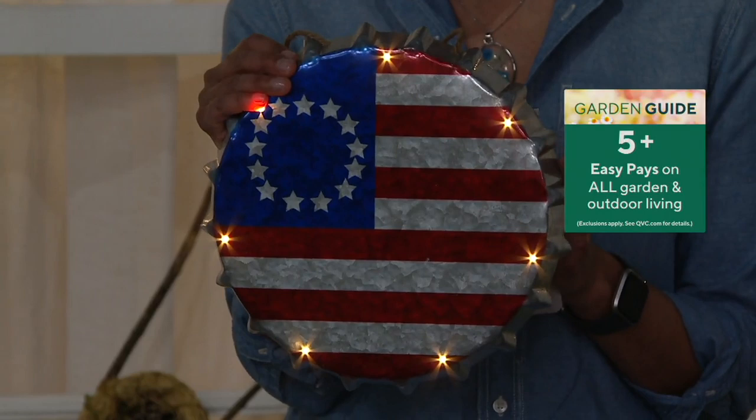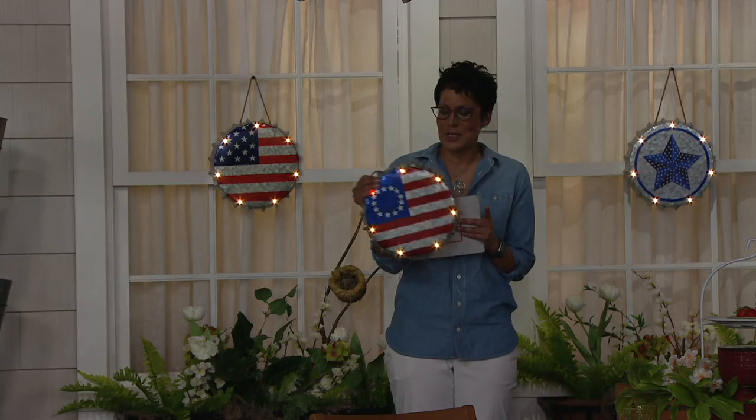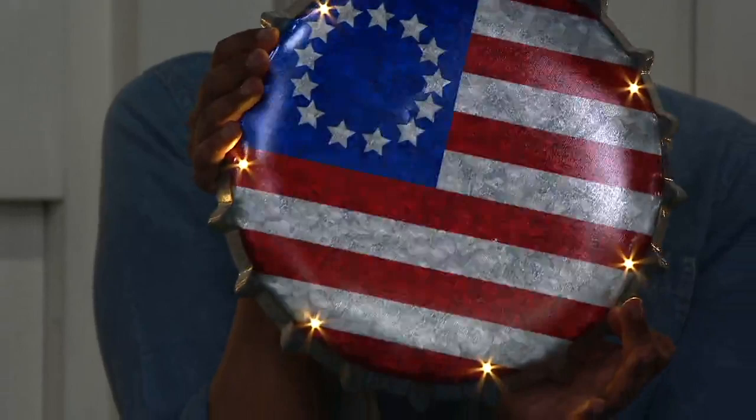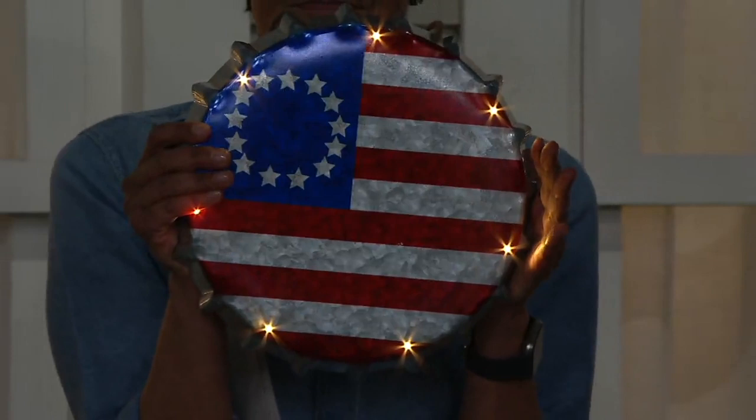Whenever I see bottle cap art I think of Coca-Cola. It's even crimped on the side so it really does look like you took a bottle cap from your favorite soda and drew on the top. It's galvanized steel — you can feel it and hear it — and it has seven LED lights built right in, on a timer.